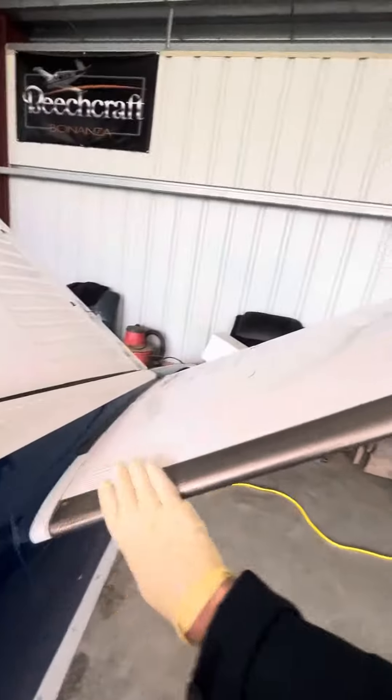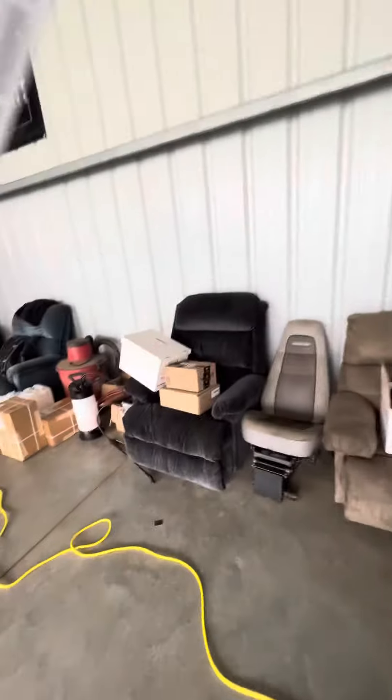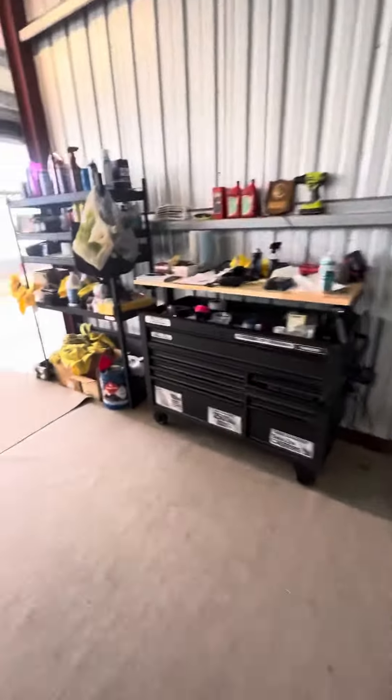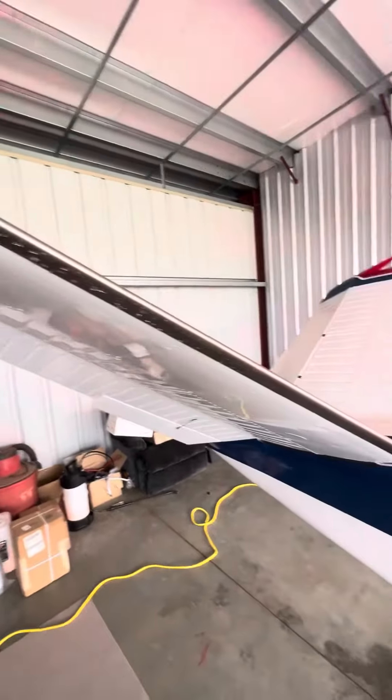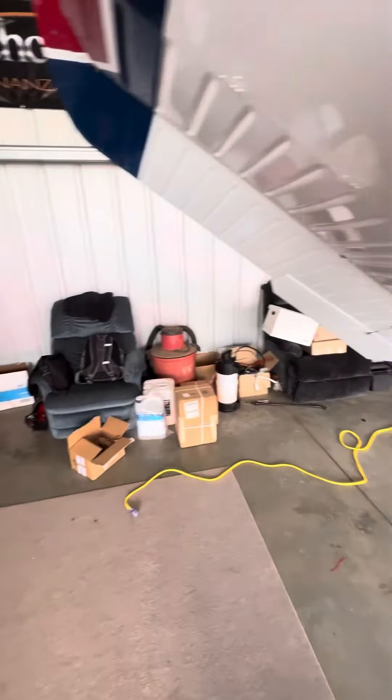This makes such a mess in the hangar. These things will be dripping — it takes a month. Looks good.